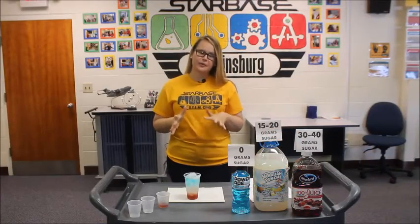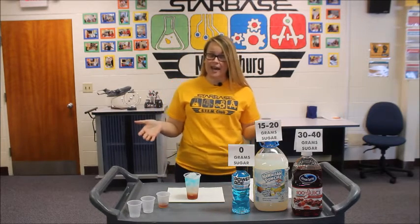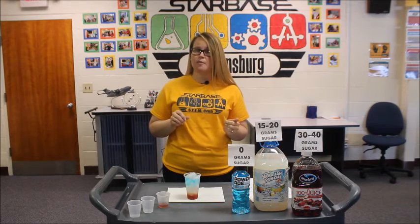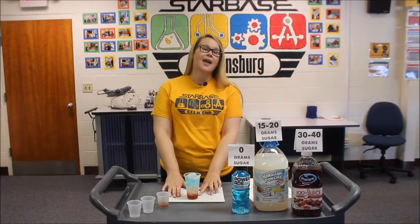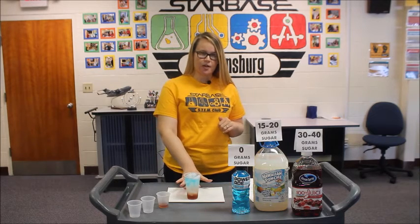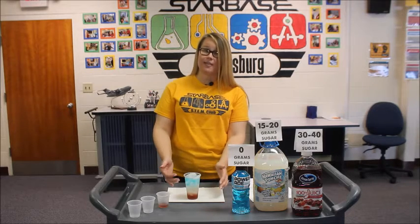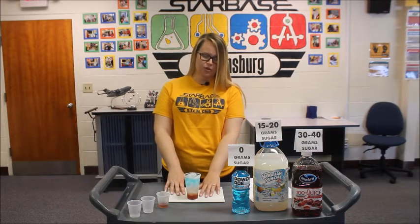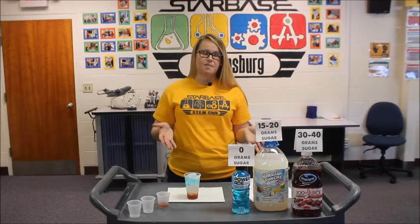Now that you know how to create your very own density drink, let's talk about what's actually going on — the science behind the density layers. The science here is density. Density can be expressed as an equation: mass per volume, where mass is simply the amount of particles in an object and volume is how much space that object is taking up. Our cranberry juice has the highest sugar content — therefore it is the most dense, most mass per volume. The punch has 15 to 20 grams of sugar; it is more dense than our Powerade but less dense than the cranberry juice on the bottom. And your Powerade has zero grams of sugar — it has the lowest density, less mass per volume.